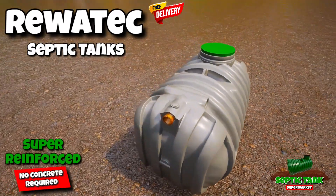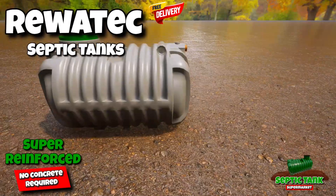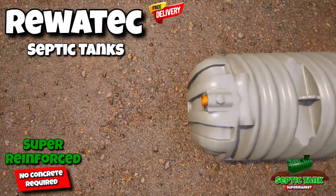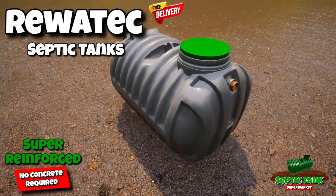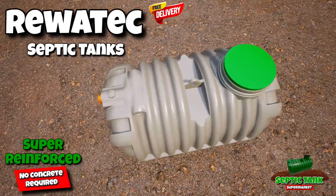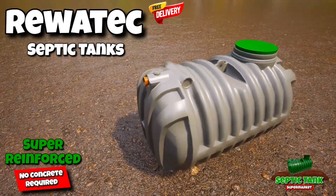If you want to save thousands of pounds in concreting costs and want a septic tank that just takes an hour to install, then have a look at this RUATIC super enforced low profile shallow dig septic tank. It's beautiful and sleek in design, only takes an hour to install, and requires no concreting.